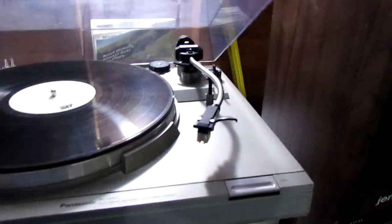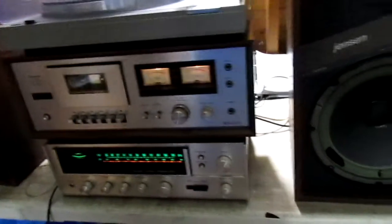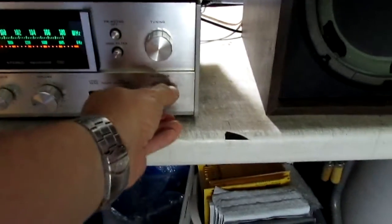That's everything on the turntable. It does come with the dust cover of course. Then on the receiver we'll put it back on FM.